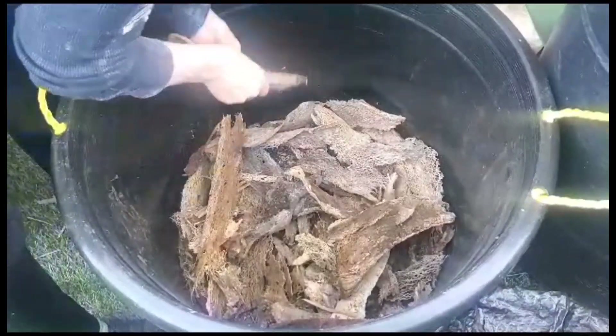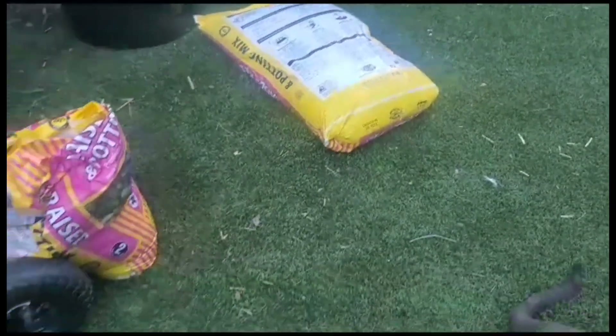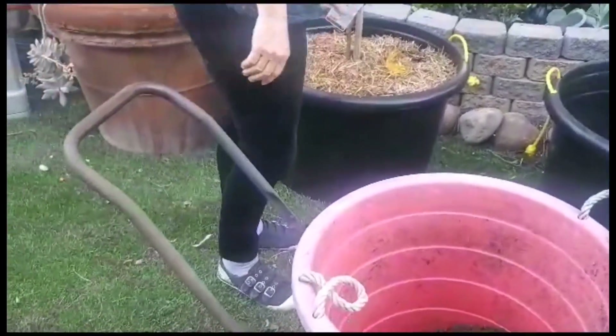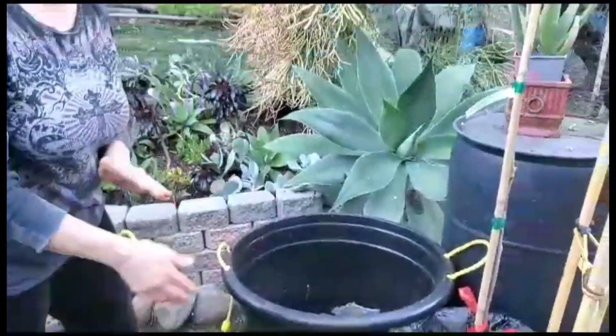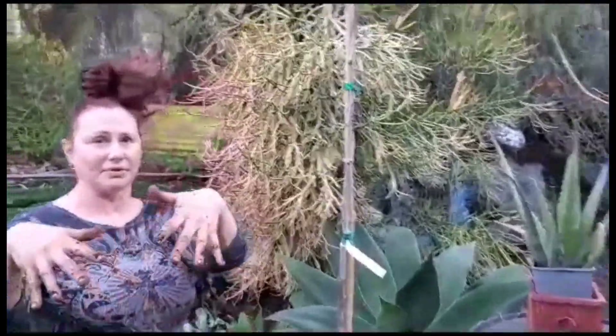So that's going to be my bottom layer. Then I'm going to put my dirt with my compost, worm castings, and such. Then I'll put straw or hay on top again to keep the moisture in and maybe keep the worms happy with some food.